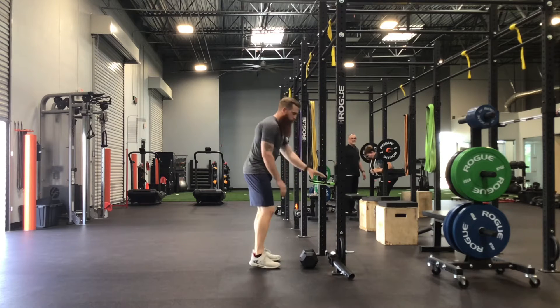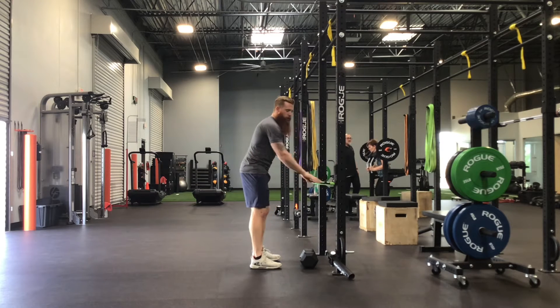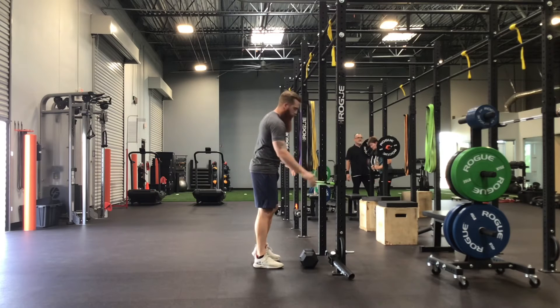Instead of using a bench for your three-point stance row, you need to set up a thick power band using J hooks.